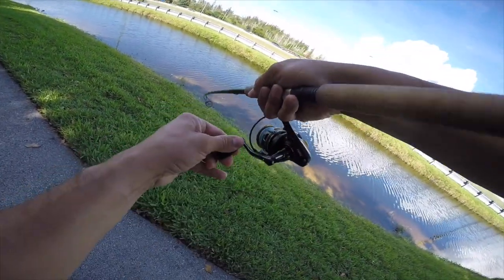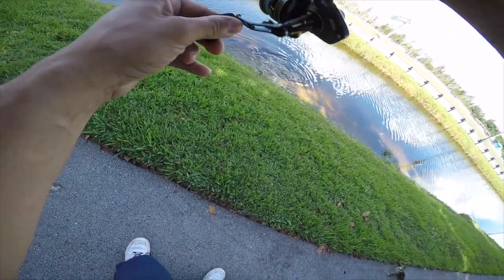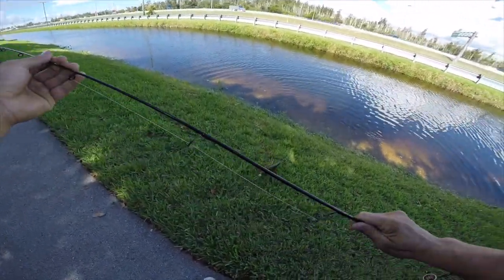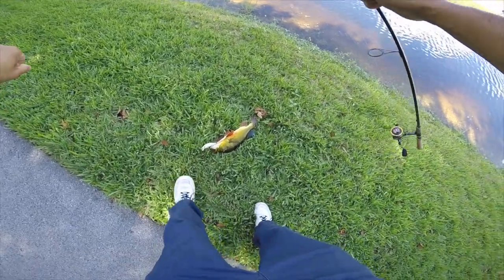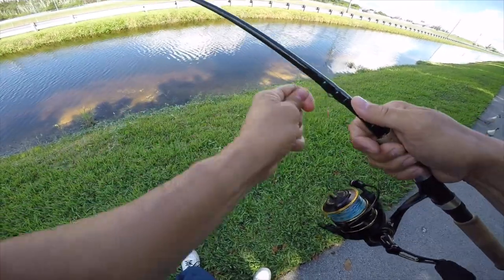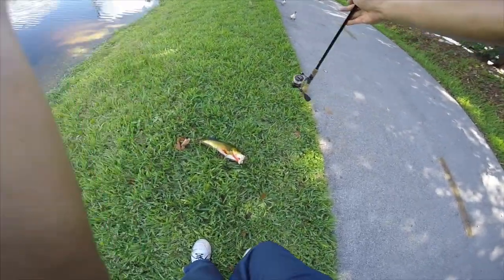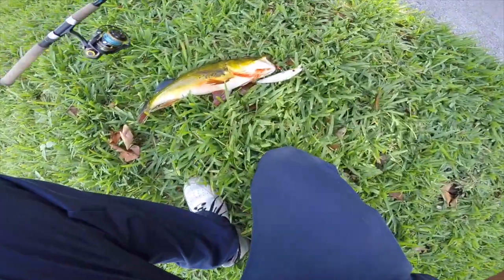Peacock bass — oh yeah! On the zagai! That's a nice peacock right there, really nice peacock bass. Another fish on that new Penn Clash — it's working like money right now with that zagai lure.